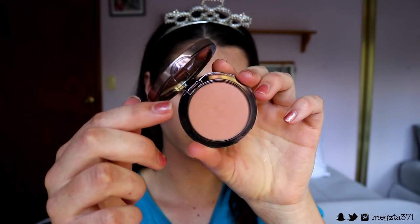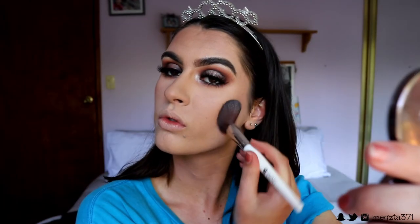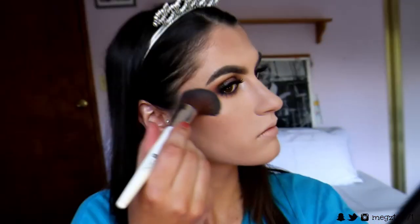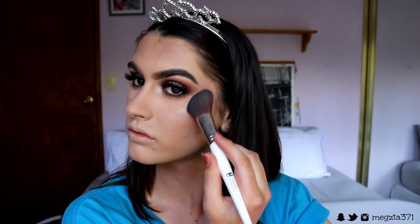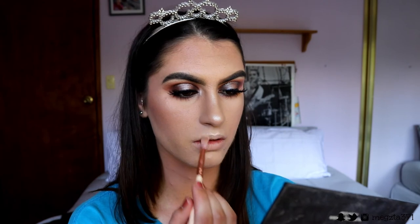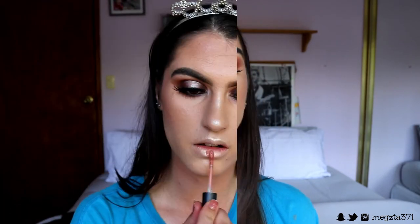For blush today I went in with the Infatuation shade from Makeup Geek — it's a gorgeous muted rosy tone, so pretty. I applied this to the apples of my face. For highlight I kept it simple and went in with my Violet Voss palette in the shade Moon Gleam, applying this to all the high points of my face and also my brow bone, which I hadn't highlighted before — it ties in well with the face.